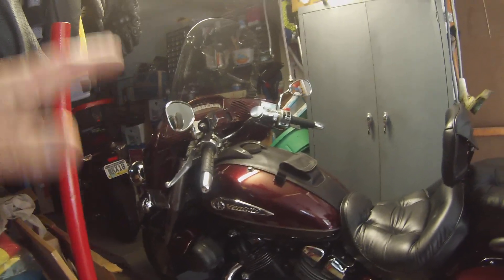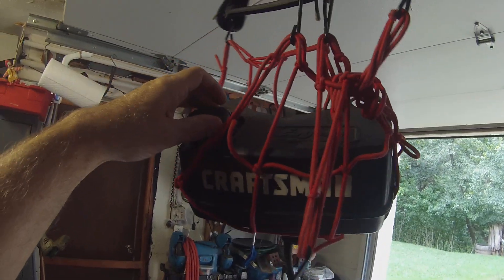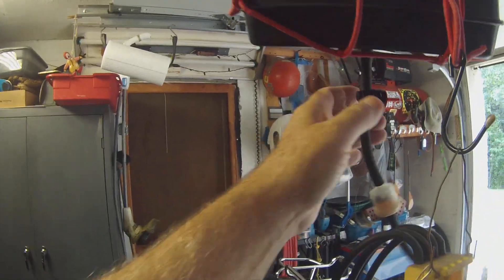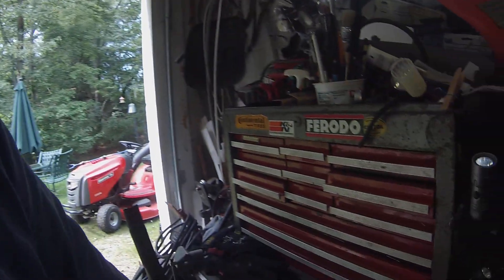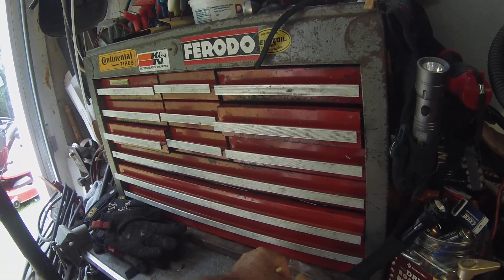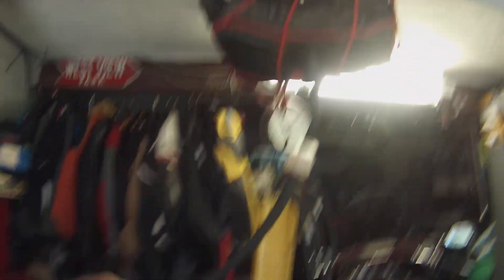I'm going to remove my fuel tank and here's how I supply fuel to my carburetor. This is a lawnmower gas tank I appropriated from the trash one day. I got an inline filter and a shutoff valve on eBay — the shutoff valves, filters, fuel line clamps for like three or four dollars on eBay.